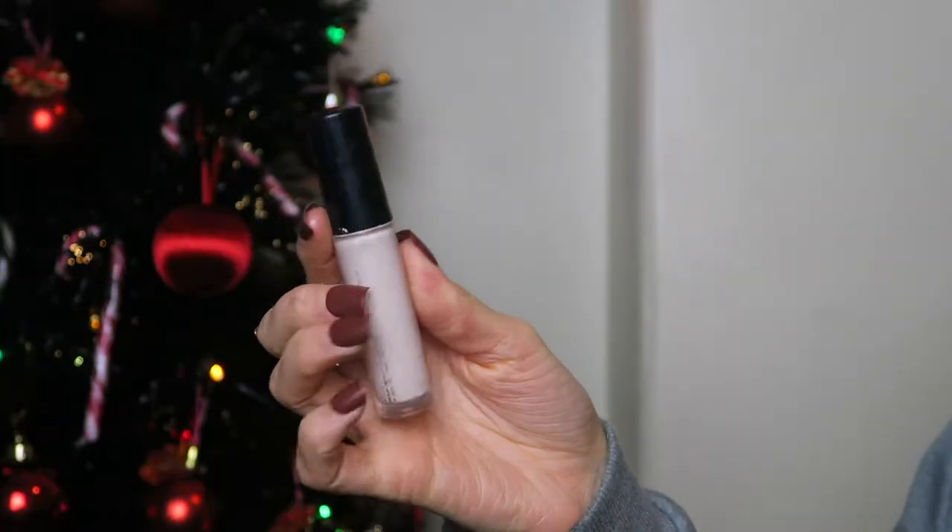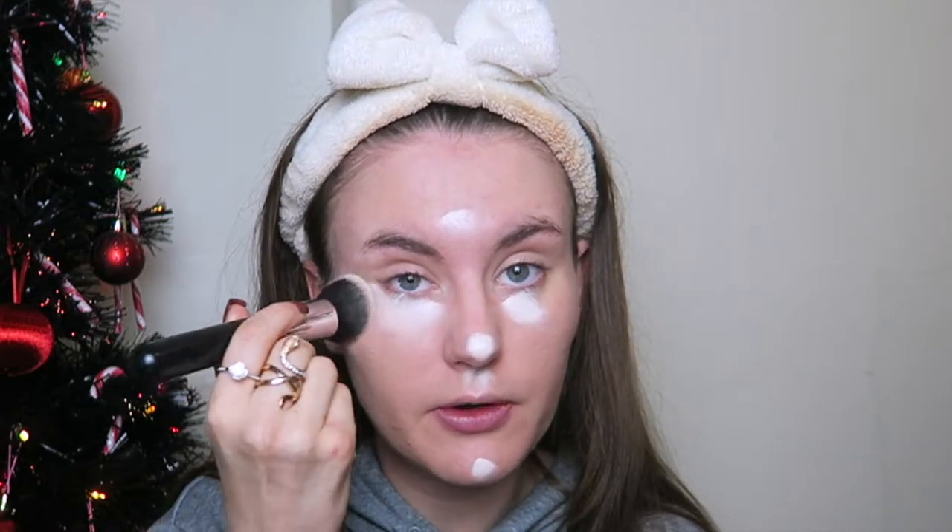Once that is all blended in, I'm now going to use my concealer. The packaging's rubbed off so I don't know the brand, but I know it's in the shade Fair Warm. I don't know why it says warm because it's literally the palest shade ever — whiter than my white walls. I just take a little bit under my eyes. I don't like to use a lot of this product because it can look cakey. It is very thick and very full coverage, so I take a tiny bit on my brush and distribute it around the areas of the face where I want light coverage.